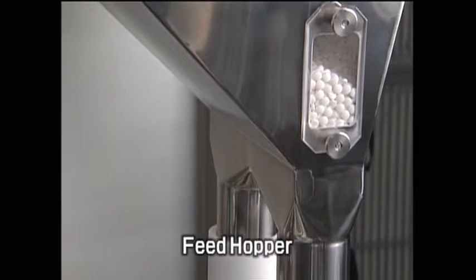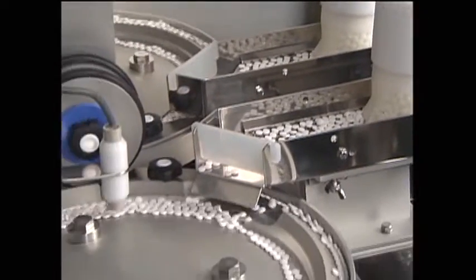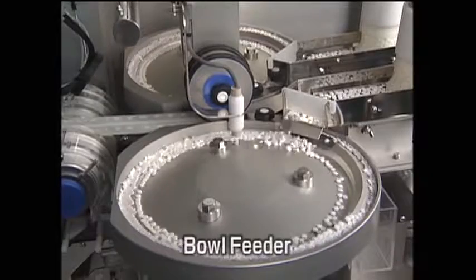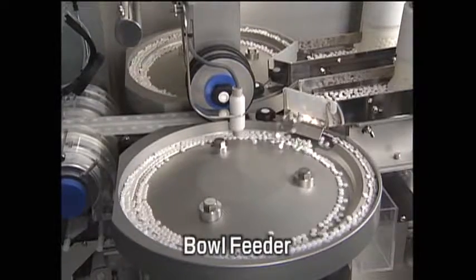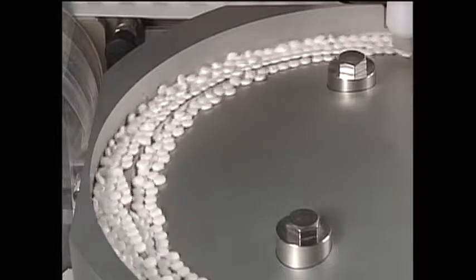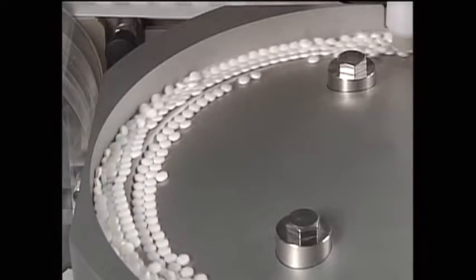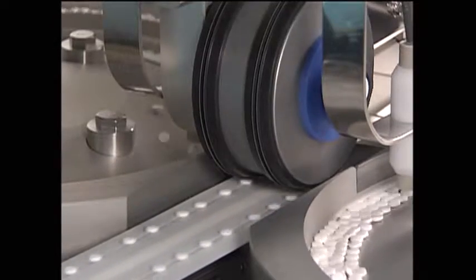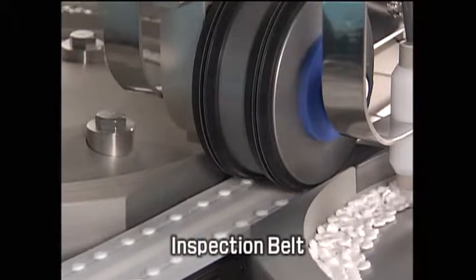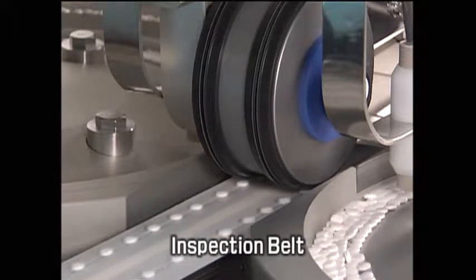Tablets make their way from the feed hopper and linear feeder into two bowl feeders. A diverse range of tablets are supplied to the belt through the use of a bowl feeder, and tablets lined up in the bowl feeder are evenly spaced as they are fed onto the inspection belt.